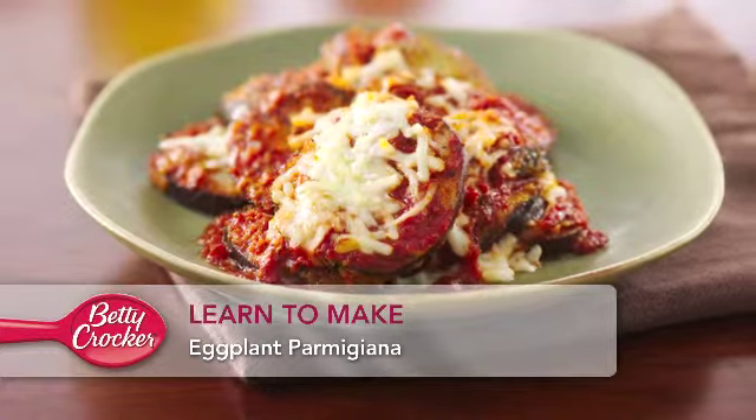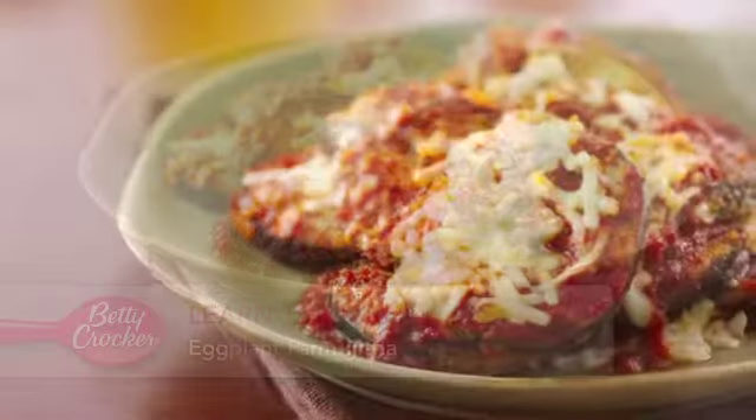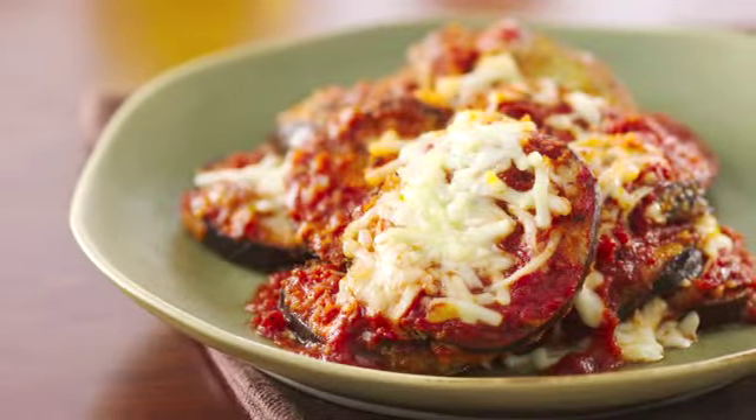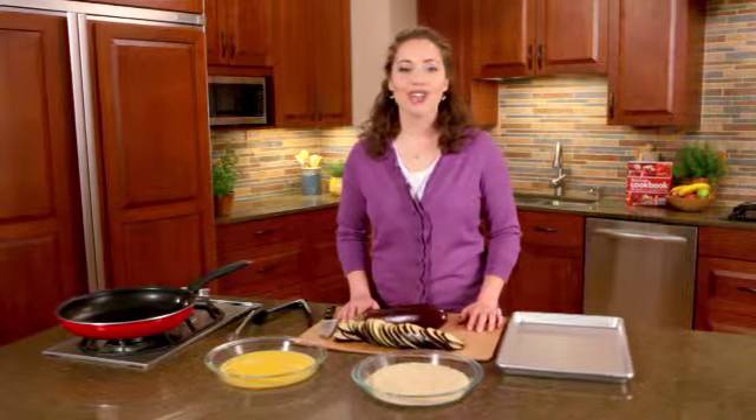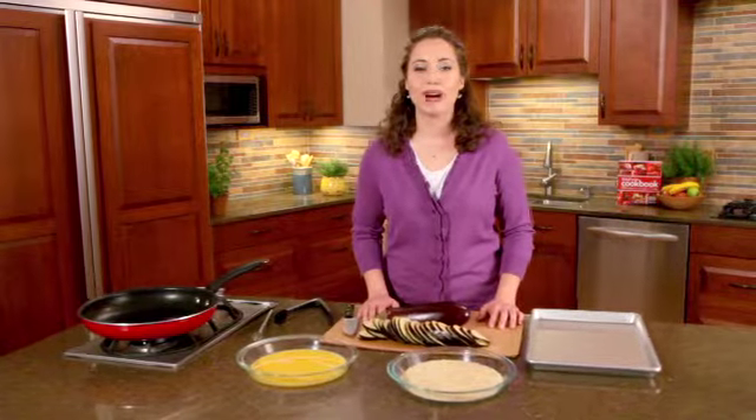There's no mystery to making great eggplant parmigiana. It's a fantastic meatless dish that's perfect for a family meal or a party. Hi, I'm Jackie from the Betty Crocker Kitchens, and I'll show you how to make a great eggplant parmigiana.